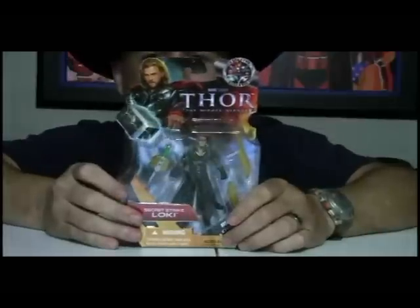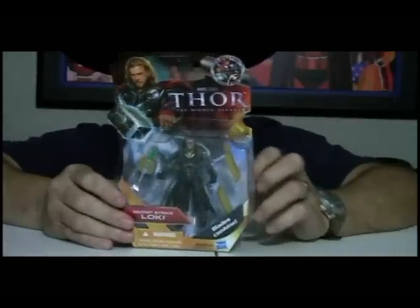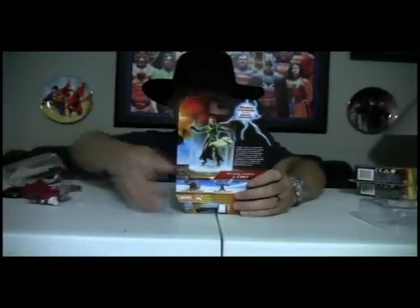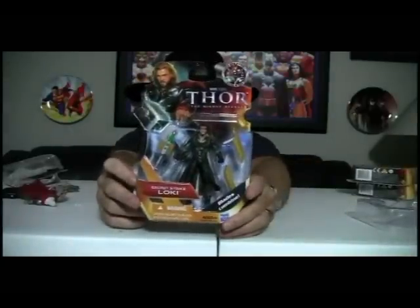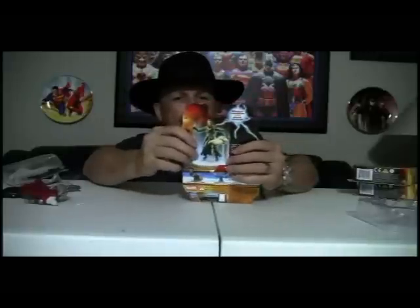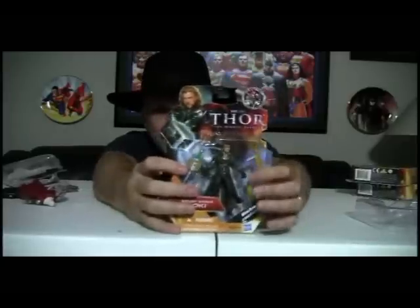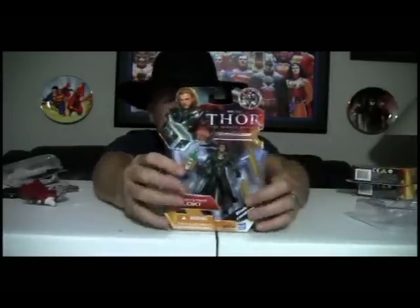Let's look at Odin's other son — we're looking at Loki here. This is called Secret Strike Loki. I guess because he's such a sneaky dude, he's got to have a sneaky strike. It says Blades Combine, so this ought to be interesting. The packaging doesn't look all that much different. Inside you can see the two blades to the side.